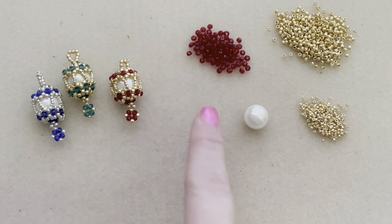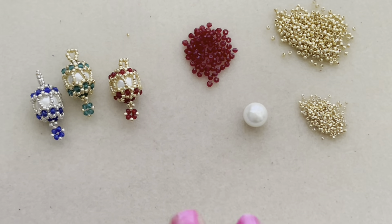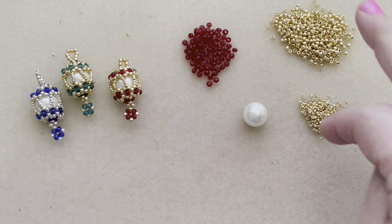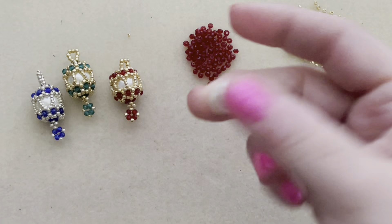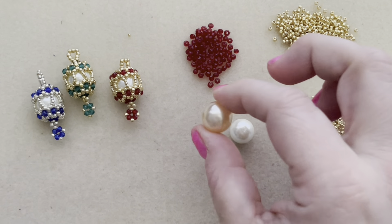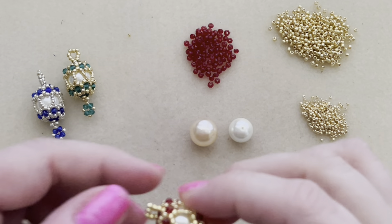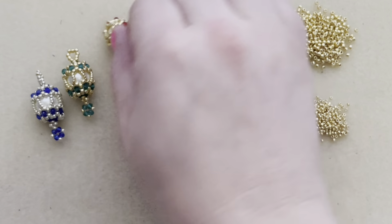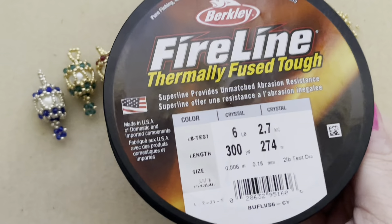We're going to need rondelles. I'm using a Siam red color, and these are about two and a half to three millimeter rondelles. I wouldn't go anything bigger than these. I'm using size 11 seed beads and size 15 seed beads — both of these colors are the PF557 — and I'm using a 12 millimeter pearl. You could use a 14 millimeter pearl if you wanted to. Your bead caps will fit on this. If you're going to use a larger 14 millimeter, you're going to have a little bit more 15s there, so it'd just be a little bit longer. And of course, a beading needle, and I use fire line.